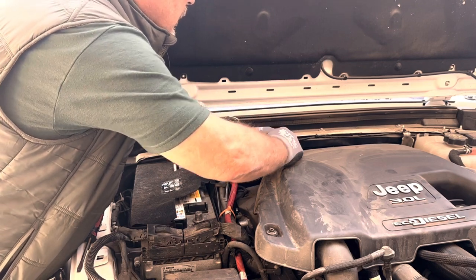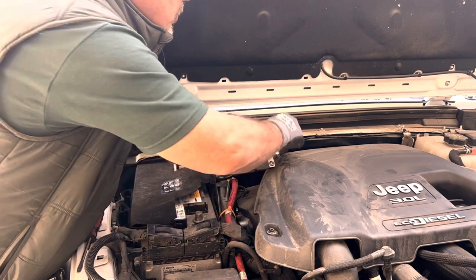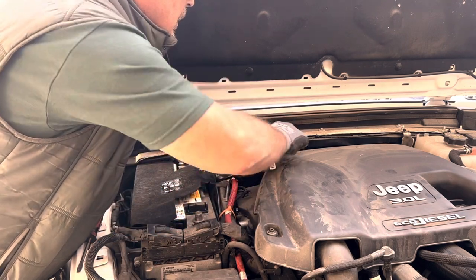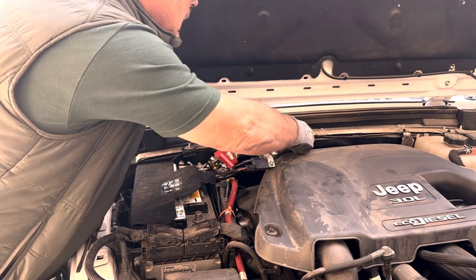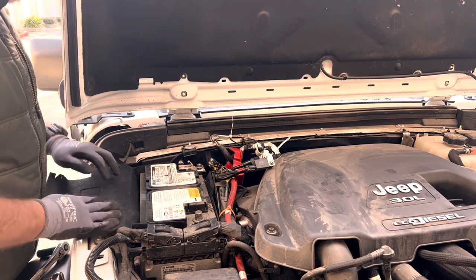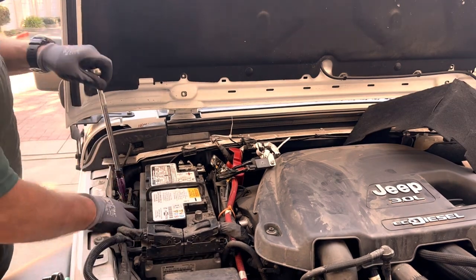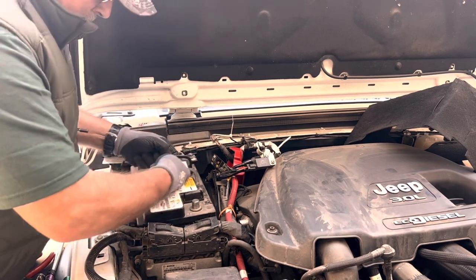After getting the hood strapped in a vertical position it's time to unhook the cables, and then I use zip ties to strap them out of the way so they won't interfere with taking the old battery out and putting the new battery in. The battery has one hold down — I think it's a 10 millimeter bolt. Using a long extension it's easy to reach down, loosen that up, and then remove the battery.